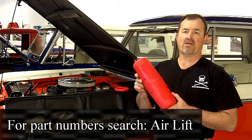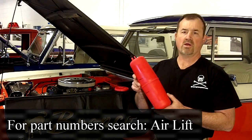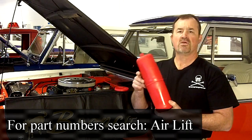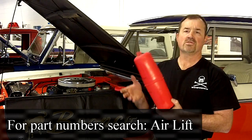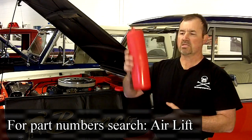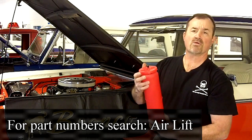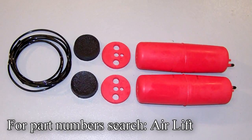Our next product is from Polyair out of Lansing, Michigan. These products have been around for a while — a new line to the Bronco Graveyard. The first is this poly bag for coil-sprung vehicles — Broncos, F-150s — if you need a little extra lift in the front or have a plow. Real simple installation: jack the front end up, loosen the shocks, take the coil spring out, slide it in, put these cushions back in place, drill a hole in the spring tower at the top, reassemble everything, air it up, and you're ready to go. Don't need them? Let the air out.